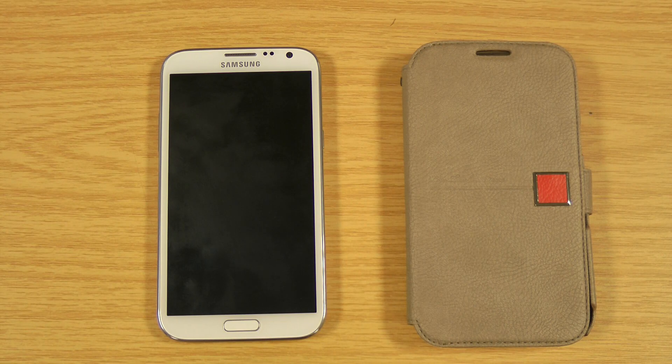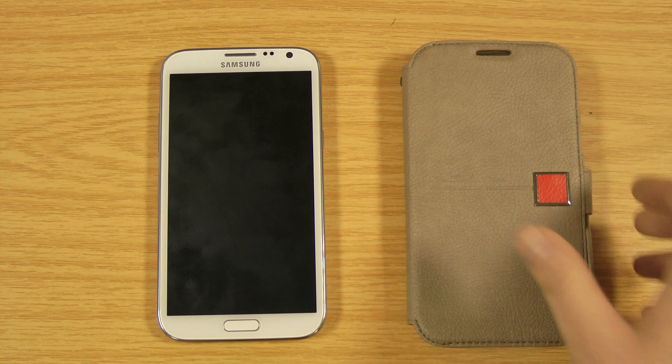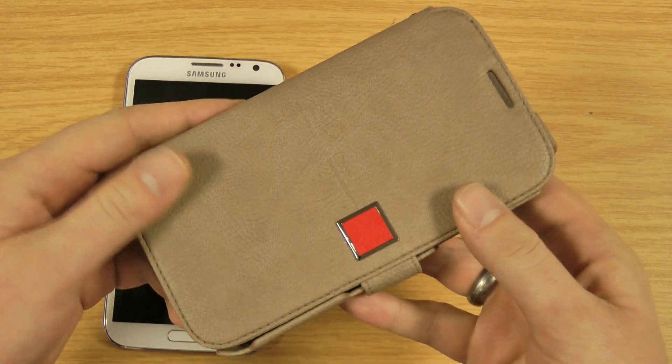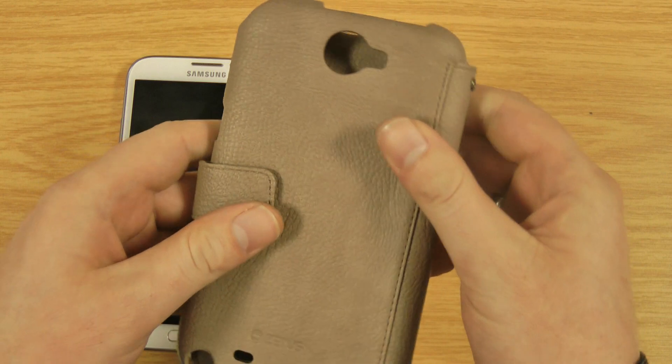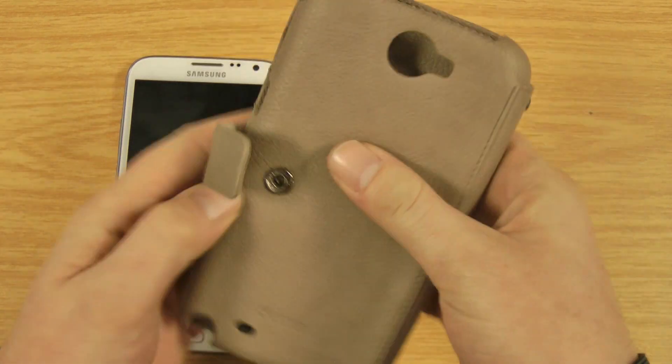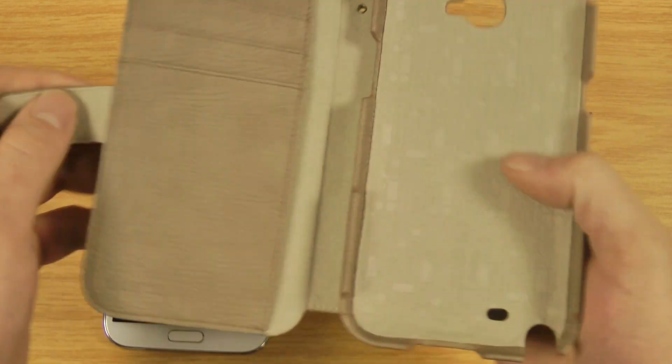Hi, I'm Oli and in this video we're going to take a look at the Xenus Mastige Colourpoint Diary Case for the Samsung Galaxy Note 2. Just to give you a quick look around the case, you can see you've got the usual cutouts there. It's a wallet style case — this one actually locks on the back. They're not magnetic but they're quite easy to guide in.